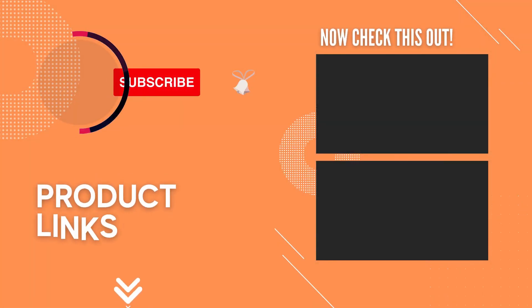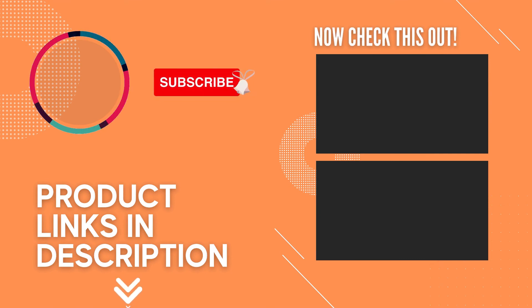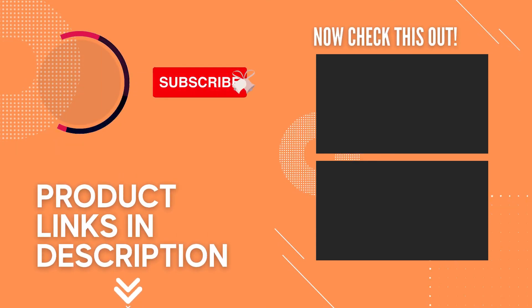Thanks for watching — that's all for this video. If you liked this video and it helped you out in any way, please give the video a like and hit that subscribe button. Hope to see you guys in the next video. Till next time, I'll see you later.